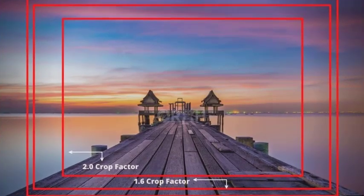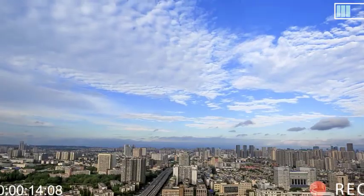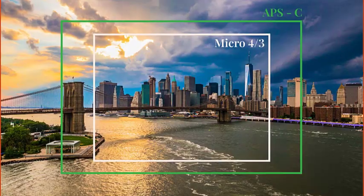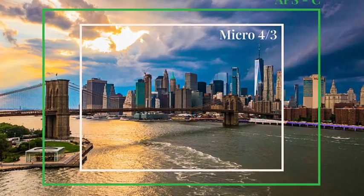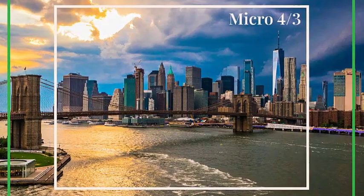There are two main types of camera sensors: full-frame sensors and crop sensors. A full-frame sensor is the largest type of sensor, and is typically found in high-end cameras. As the name suggests, a full-frame sensor is the same size as a 35mm film negative, which means it has a large surface area that can capture more light.